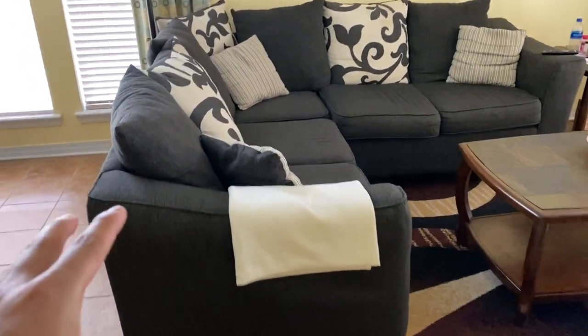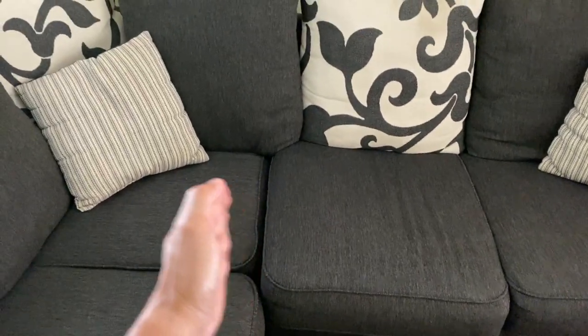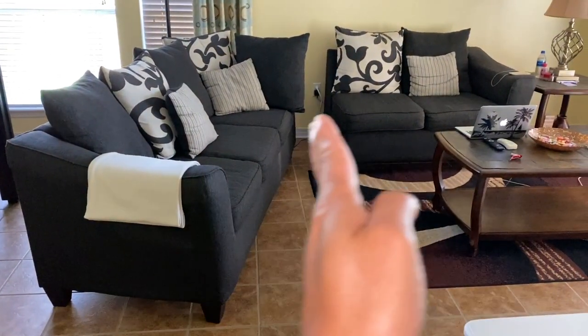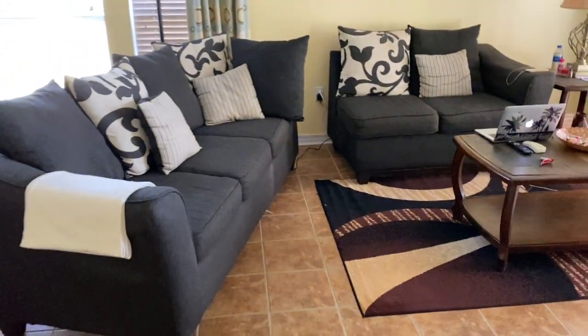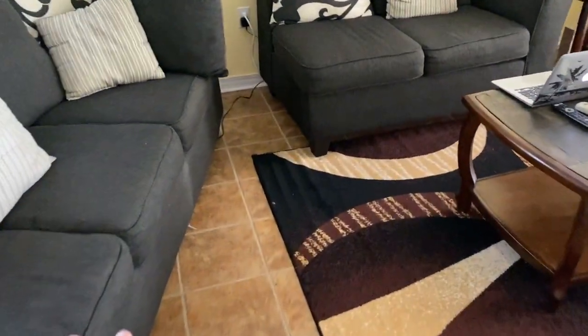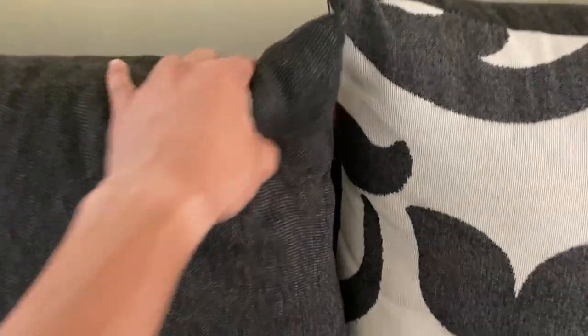This is my cheapest one — it's a sectional couch that actually separates right over here. You can move these two pieces off to the side to separate it. You just literally push this out of the way, which is very easy to do, especially if you want to clean under the couch. Then you just put it back together by simply lifting it up and butting the two pieces together.